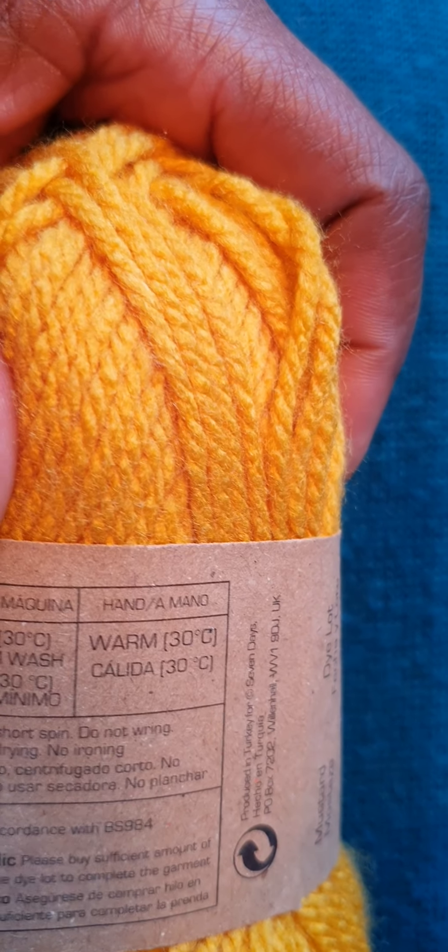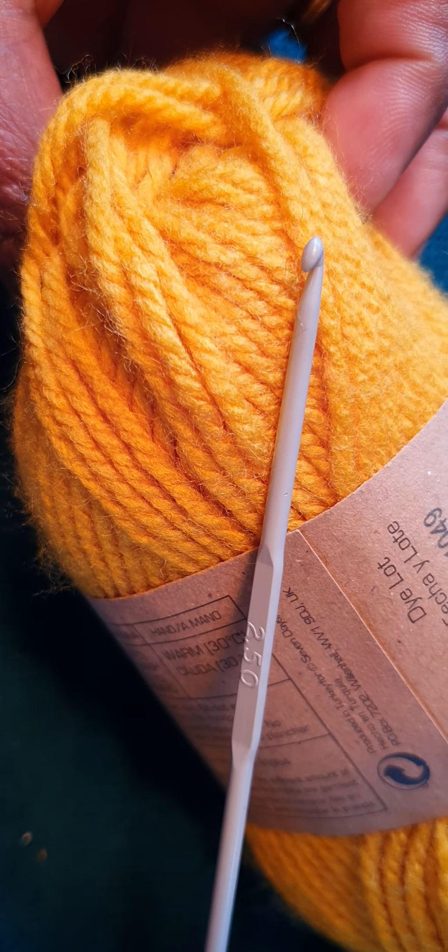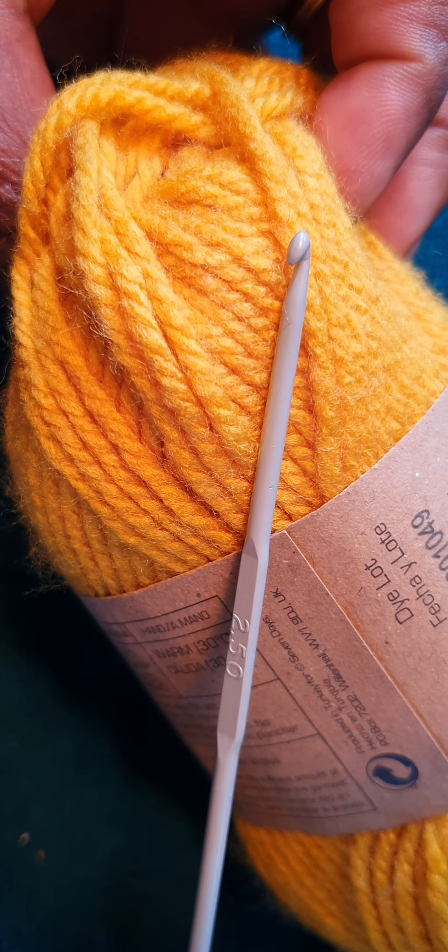Hello, good morning, good afternoon, or good evening depending on where you are in the world. Today I'd like to share with you how to make a granny square using a simple stitch. This is for beginners, so if you'd like to join me, just make sure you have your DK wool or whatever wool you have, and a crochet hook. My crochet hook is 2.50. Normally the ball of wool will tell you what size hook to use, and it also has washing and care instructions.